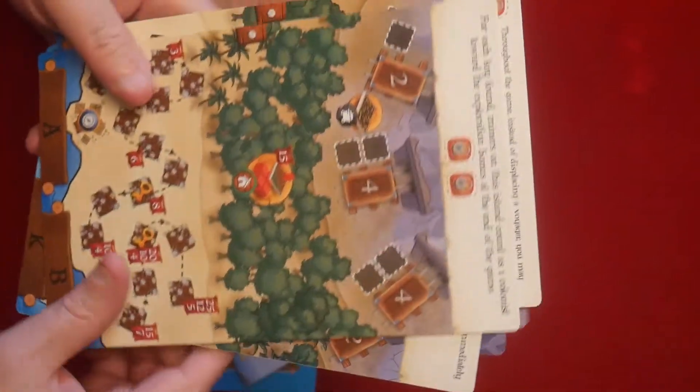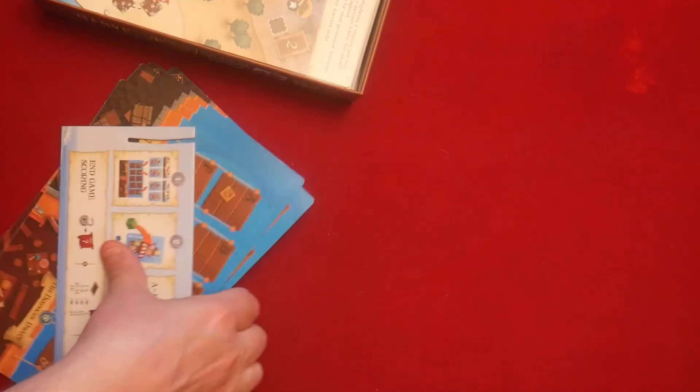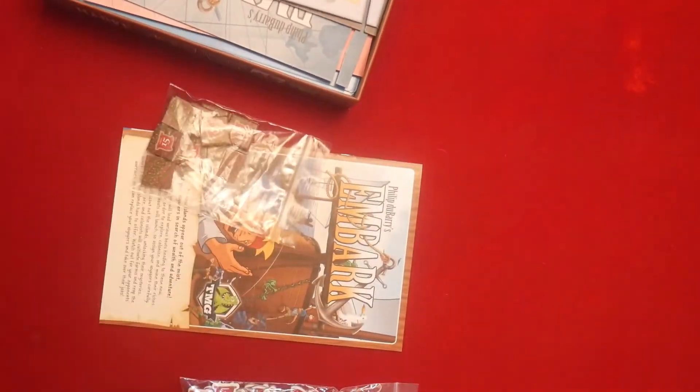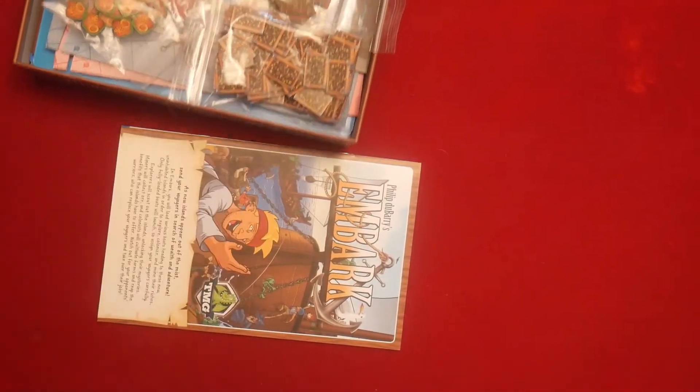Here's some more artwork on what look like game boards — not player boards, since those are already shown — so these might be the main game boards. Then we have the player boards which you'll have to put together when you get the game, which is fine, and then the rest of the components.